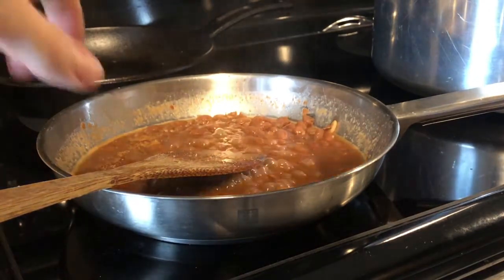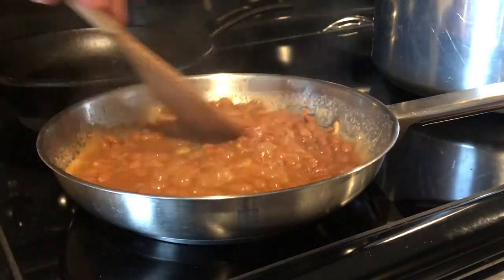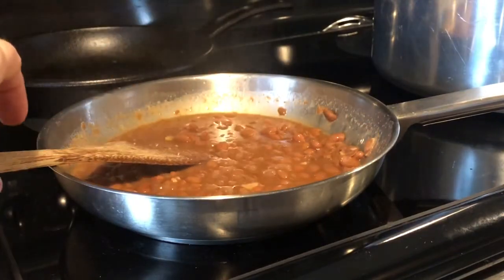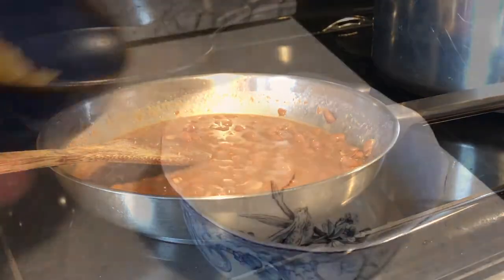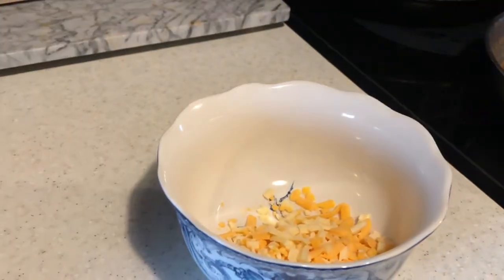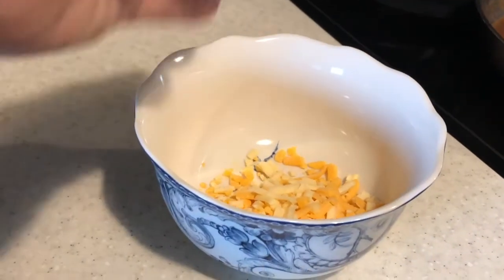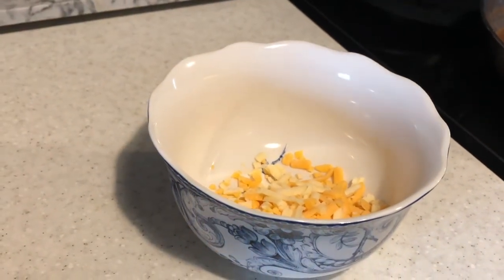That should be enough. I'm going to serve these up now. I'm going to put cheese in my bowl — this is how I have my chili beans, so I'm going to do the same with the Fiesta Ranch beans.